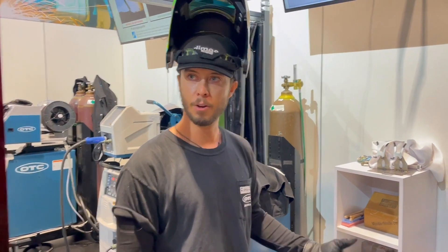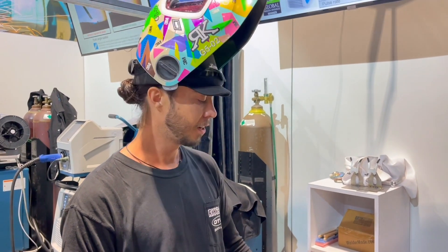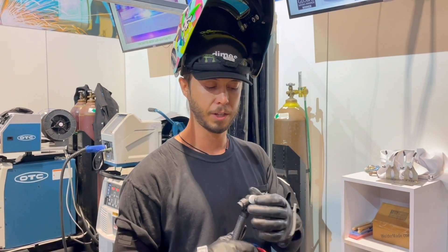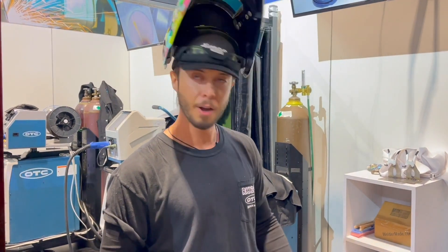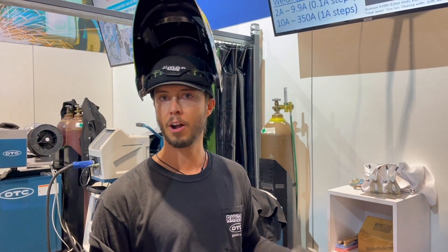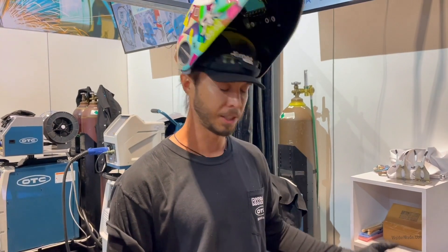This is the first machine in the industry that will program your arc ignition to start off on EN or EP on the AC sequence. You can program it so it fires off on EN, meaning the electricity comes out of the electrode to the base metal on your start, so you don't vault your tungsten and contaminate it. Furthermore, it goes down to one amp on DC, with a minimum of three amps on AC, which is mind-blowing.